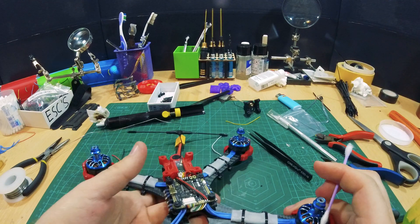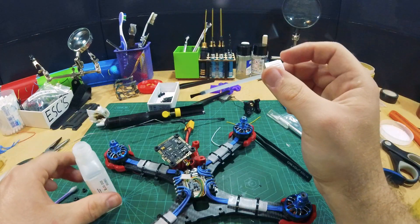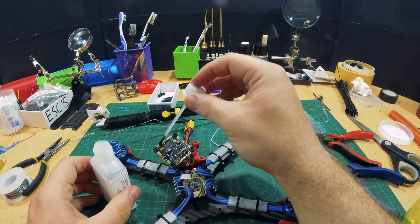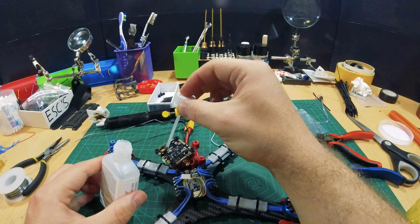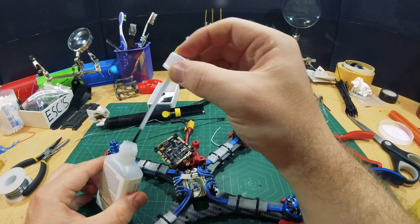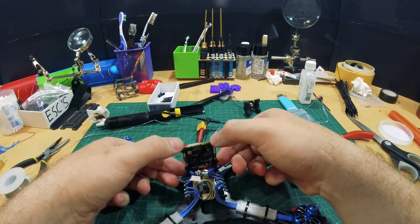Before we continue, I noticed that I have forgotten something — conformal coating. It's an important part of any build. Let's apply conformal coating. And we're done. Put the flight controller back.